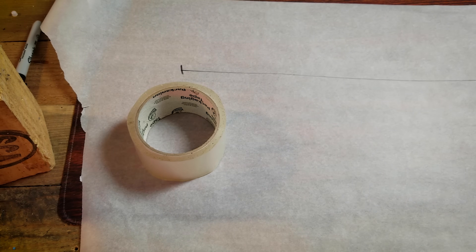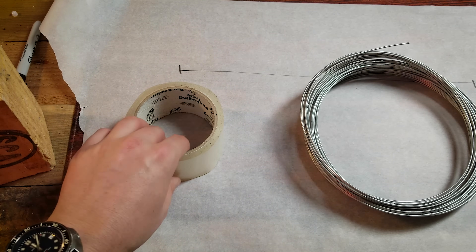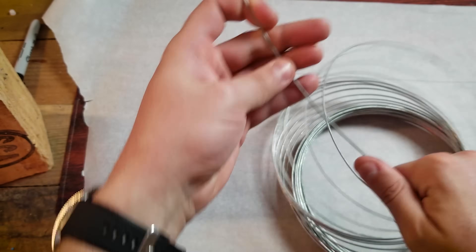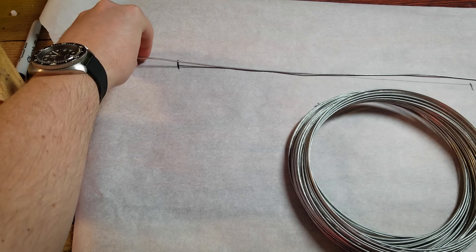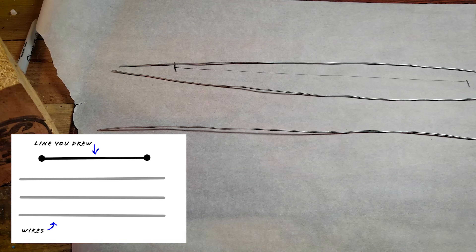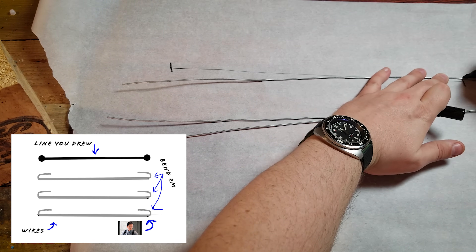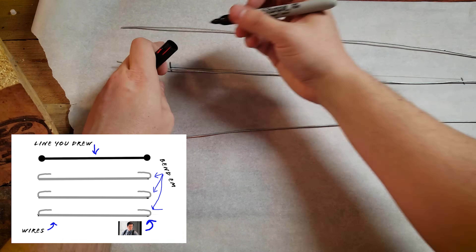Now go grab some packing tape and some wire — kind of any materials will work for this, depending on how light and thin and flexible you want it. I'm just using some aluminum wire and some packing tape to keep this as cheap as possible. Using your measurement, cut three different lengths of wire. They should overhang a little bit from your measurements to either side, about an inch or two. Center each wire onto that mark and mark off how far it overhangs from the edge. We're gonna be bending these, and we want the non-bent part of the wire to be the length of that line you drew.